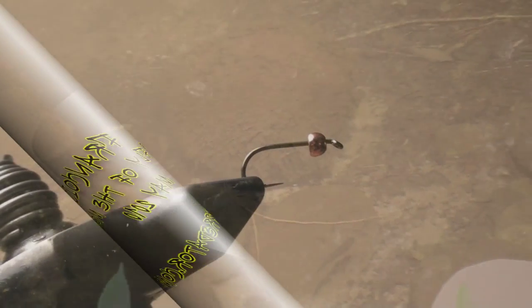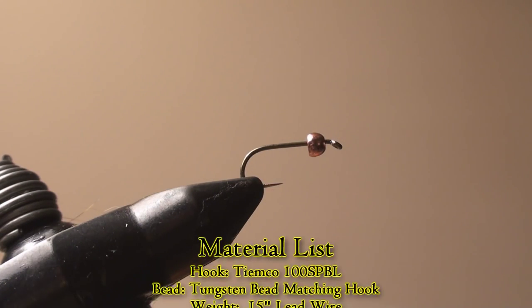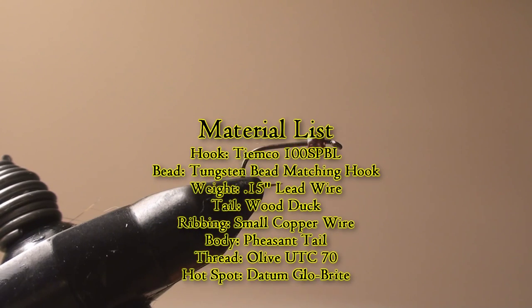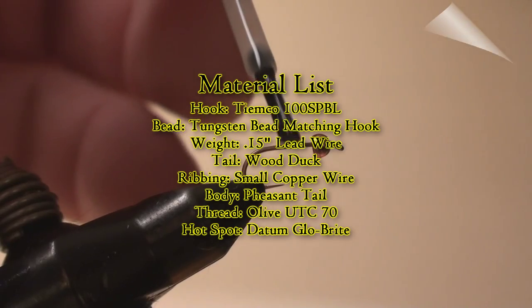Welcome to another TPO fly-tying video. This month we're going to do LaFrancois. We've got a size 16 Tiemco Superpoint barbless hook. The bead is a 2.4 millimeter copper tungsten.